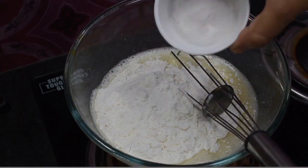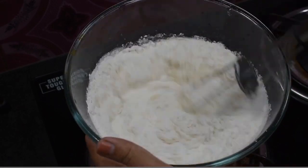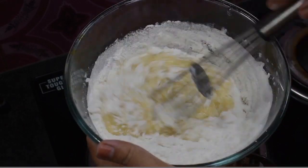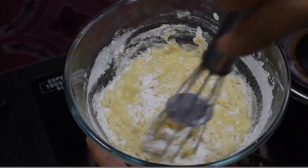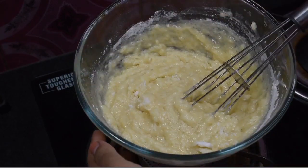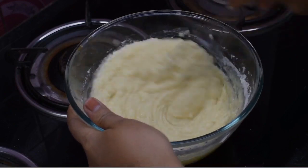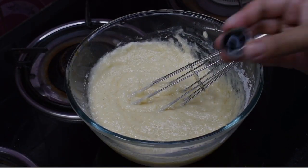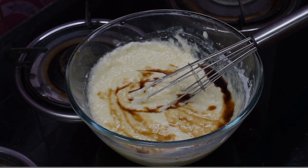Add 1 tablespoon of baking powder. You can also use baking soda. Let's mix this. The baking soda mixture is ready.